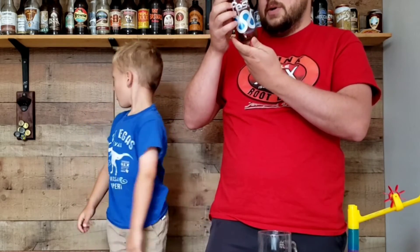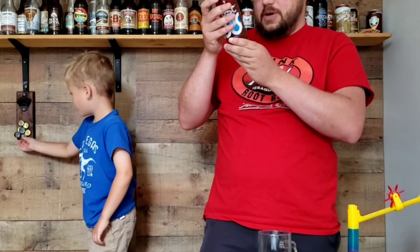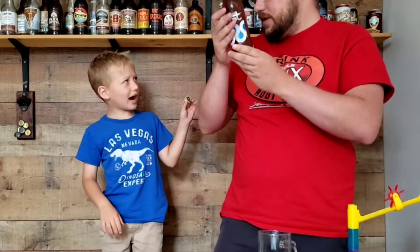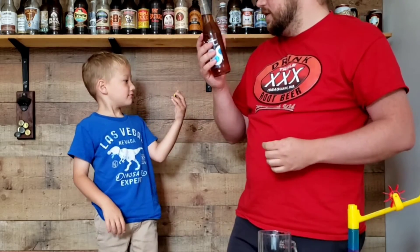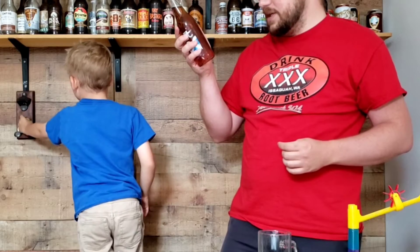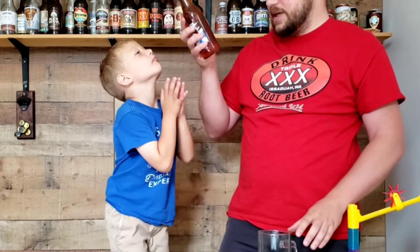The ingredients are: carbonated water, sugar, natural flavors, lemon — that's from a really good lemon soda called Lemmie's Carbonated Lemonade — phosphoric acid, caramel color.